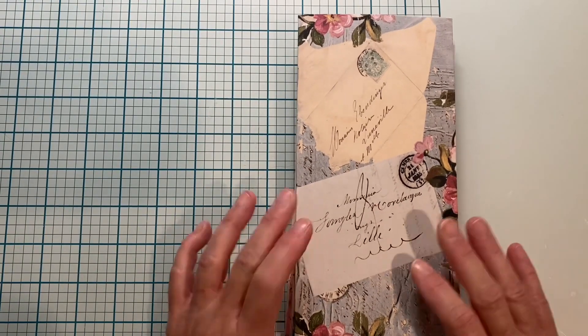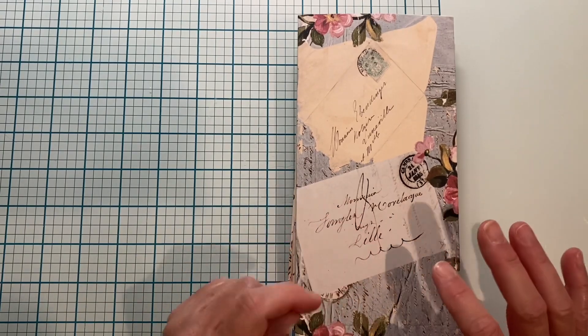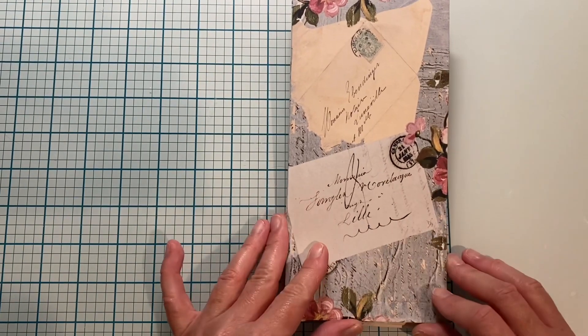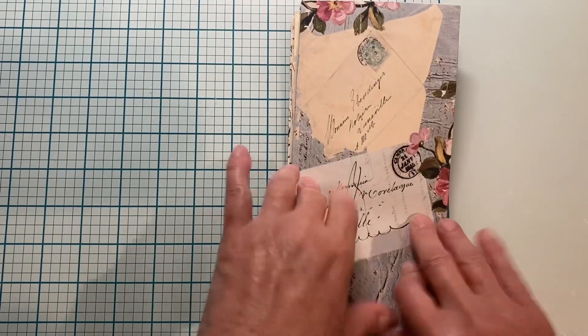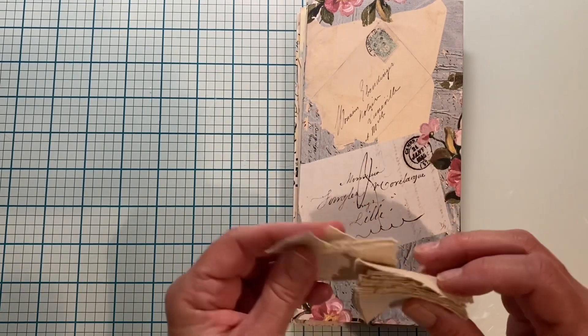All right, we're going to do the tabs now. I had started doing them and made a mistake, so I reprinted this and made the envelope. It is now four and a quarter wide instead of four and a half, so that's nice and even. I hate wasting the paper but it is what it is.